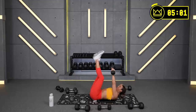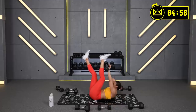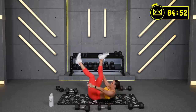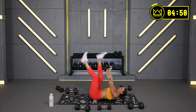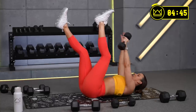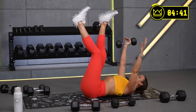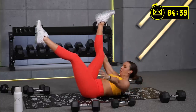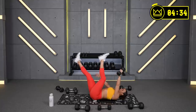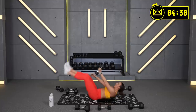That's it, come on — 30 seconds to go, we're in this together. 9 — 3, 2, 1, and breathe. You are doing amazing.